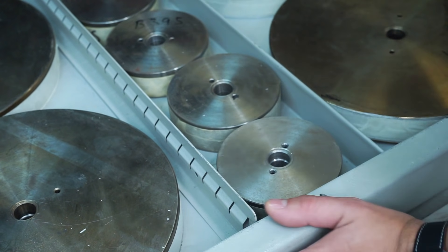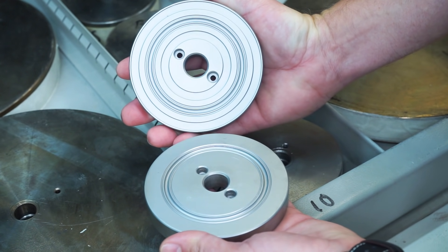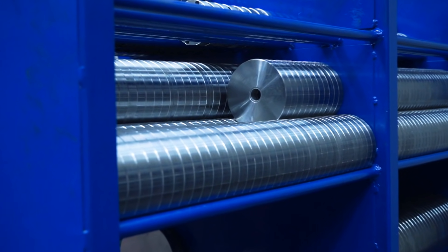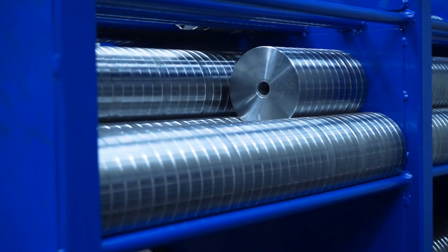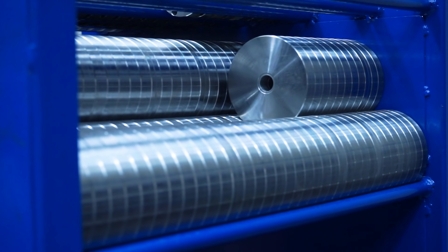Each O-ring mould is comprised of two halves — a top and bottom. If the O-ring required is a custom size, new mould tools can be manufactured in-house. This greatly reduces the time it takes to get the O-rings into production.